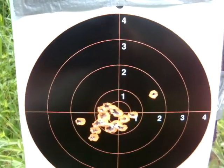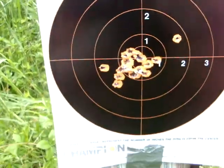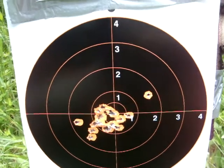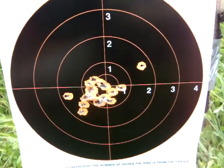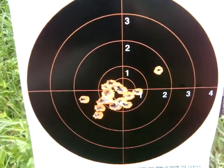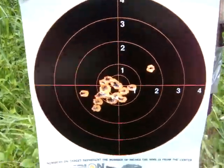Set up a target and get it done. That's one thing I like about the Champion Busy Shots targets — you don't have to keep walking up to the target. From where you're hitting it, as soon as you hit it shows up orange, so you know exactly where you're hitting.